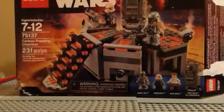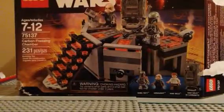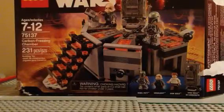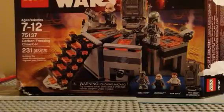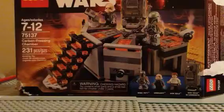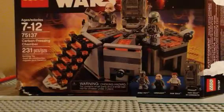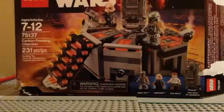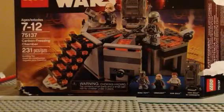Hi everybody, William here with a Lego Star Wars review. Today I'll be reviewing the Carbon Freezing Chamber. It's got 321 pieces, ages 7 to 15. Its set number is 75137. It came out in 2016 and it has 3 minifigures, unless you count the frozen carbonated Han Solo, which makes it 4.